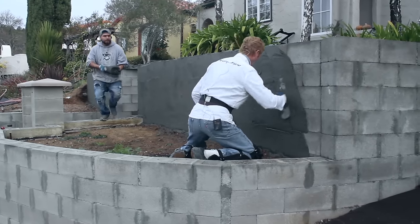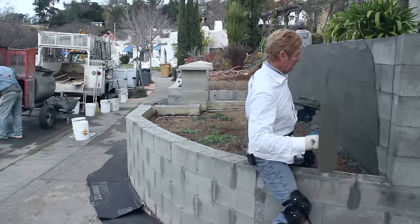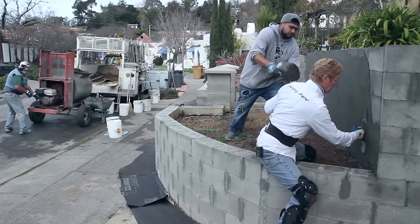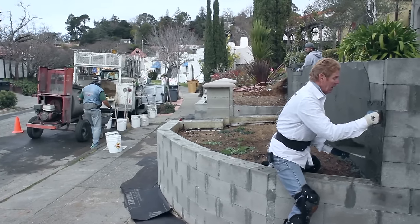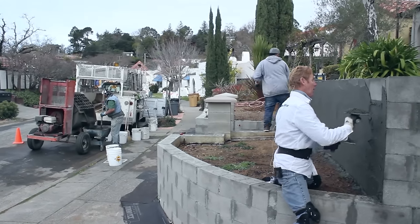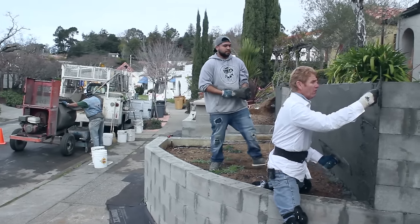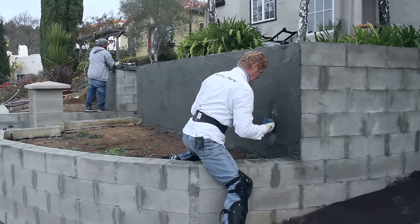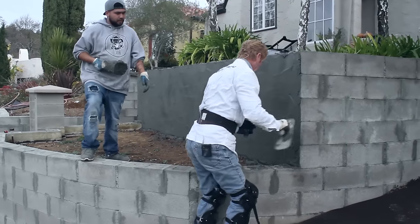We show a lot of you folks how we do it and explain the dos and don'ts — but if you're not certain, call somebody and get a professional out there. On this particular finish I apply a base coat. Base coat and skim coat mean the same thing, and no, you don't have to scratch it. A lot of folks ask where's the scratch coat — a scratch coat is for when you're doing lap paper wire over a wood substrate. You do not need a scratch coat if you're going over concrete block, CMU walls, terracotta walls, or anything that has a porous nature.